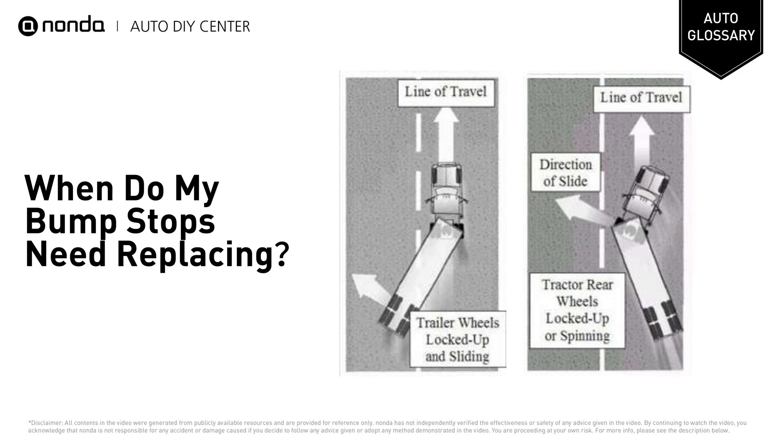Bump stops reduce the chances of rolling and improve stability. When you tow a trailer and it starts to sway, it may indicate a failed bump stop.